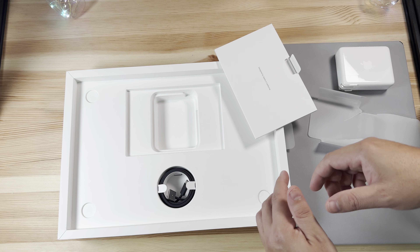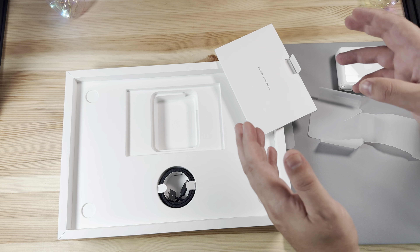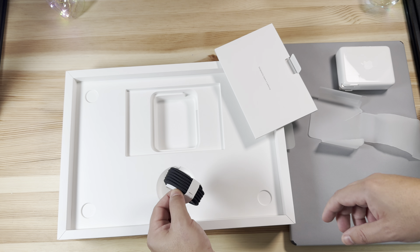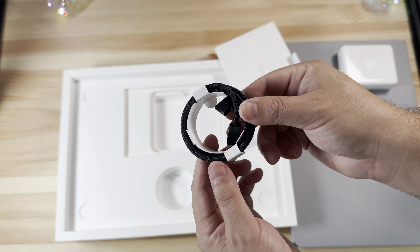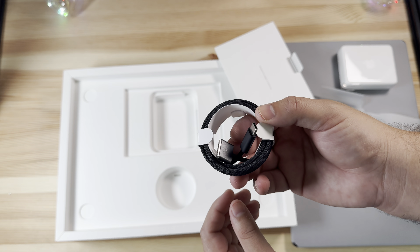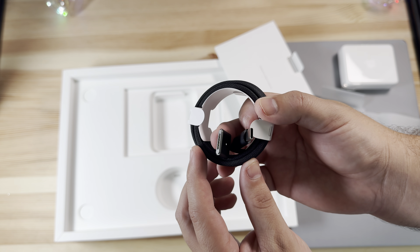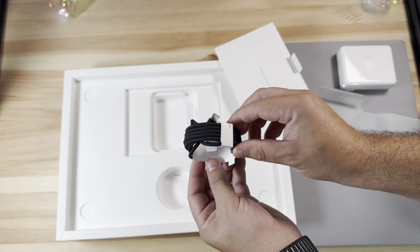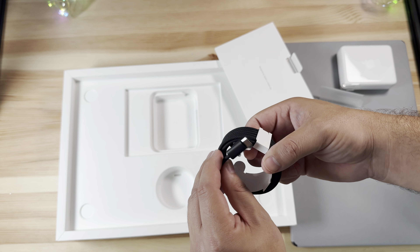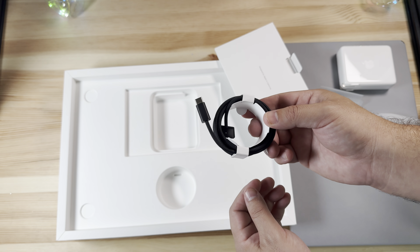While we're unboxing, if you think you're going to grab one of these make sure to use our referral links down below — it definitely helps out the channel. You can buy from Amazon or Best Buy; they all help and we greatly appreciate it. Apple also includes a nice new Space Black color-matching USB-C to MagSafe cable, and I really like the look of this. It's a nice long cable, same as the prior generation, but this color matching is really nice.